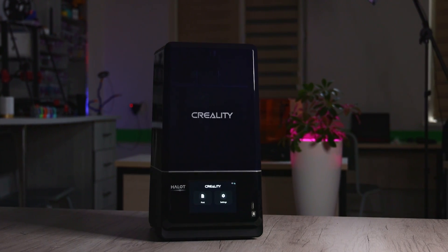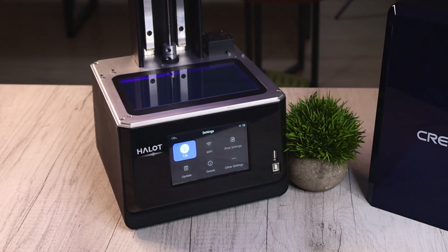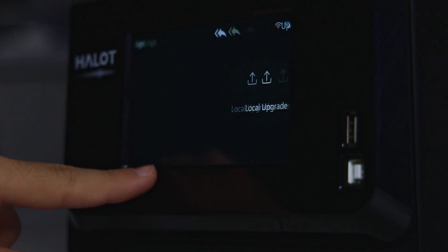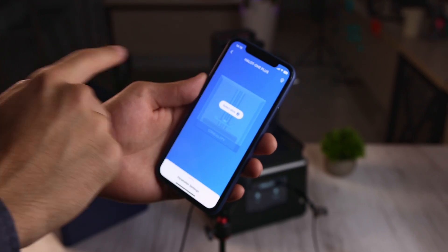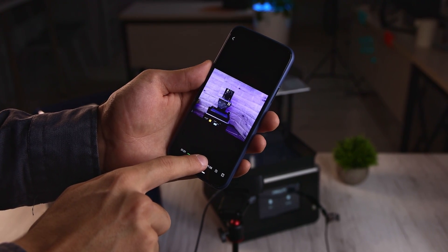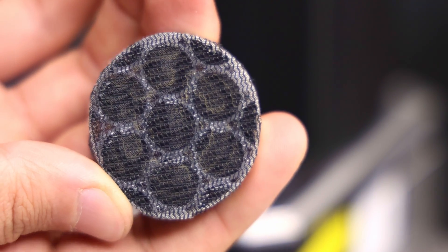Thanks to Creality for sending me a resin printer — the Creality Halot One Plus. It's a new model with a 172x102x160mm print volume and has a 7.9-inch 4K mono LCD screen. The print volume is great for medium format prints. What I like most is the Creality ecosystem — you can get OTA updates from the internet and update your printer firmware without any wired connection. You can control your printer with the Creality Cloud app, slice your models in the app, and even connect a webcam to monitor your printer remotely, making it easy to create time lapses. It has a built-in air filtration system with active carbon that absorbs most of the resin odor and provides safer printing conditions, and it's replaceable when it gets old.